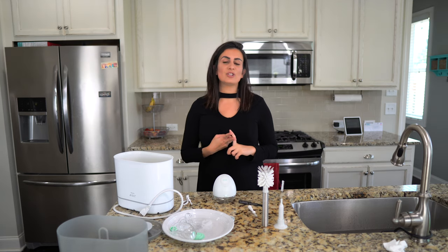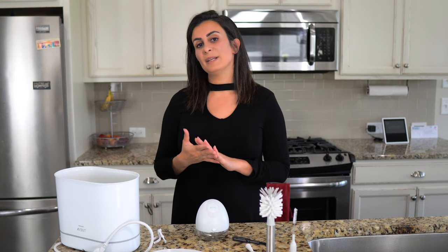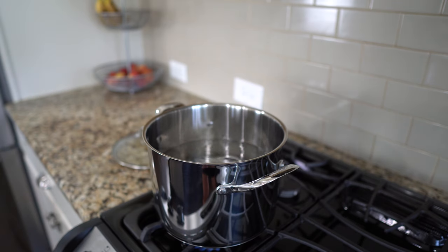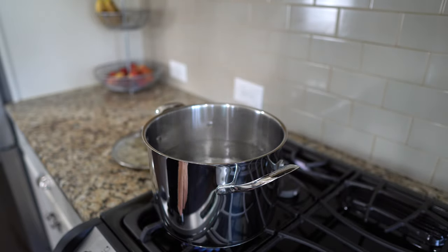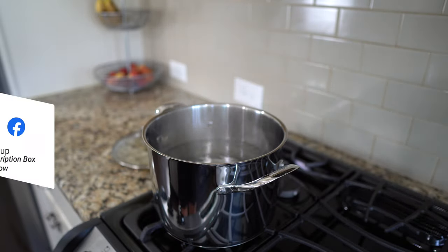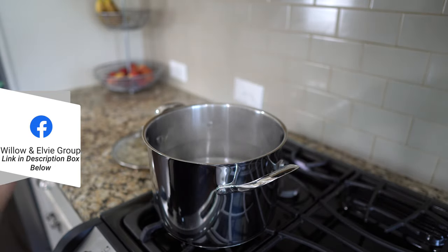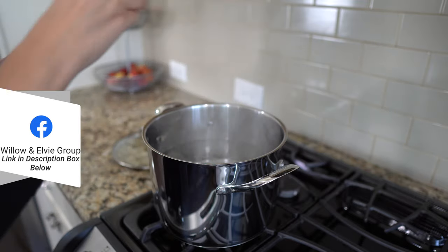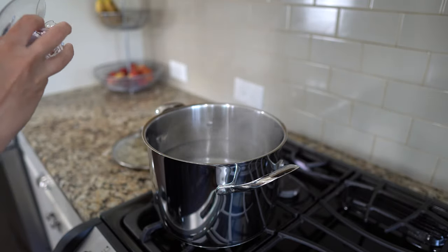There are two ways you can sanitize your LV pump parts. One way the company recommends is to put them in boiling water for five minutes. Here's the problem: I've seen posts on the Willow and LV group on Facebook where women still have some warping going on even with just a five-minute boiling session. So this is what I did to try to avoid that problem.